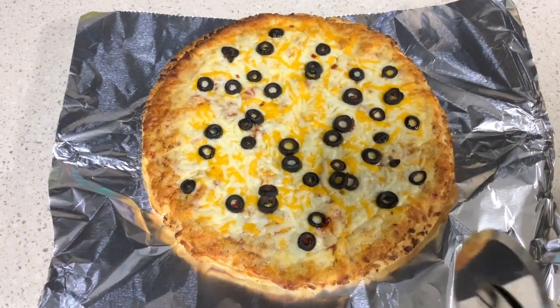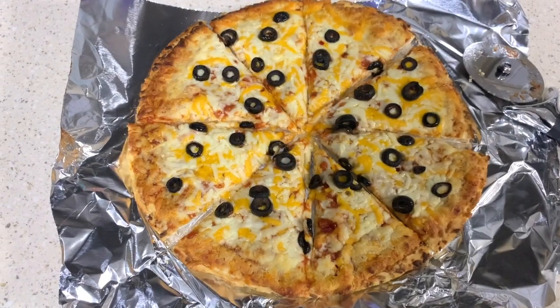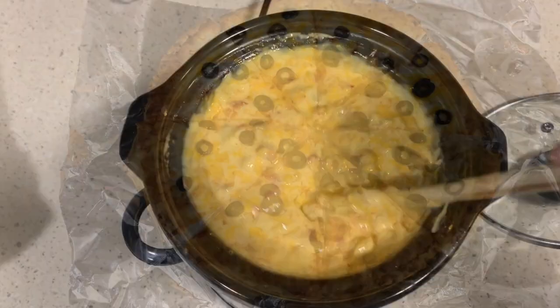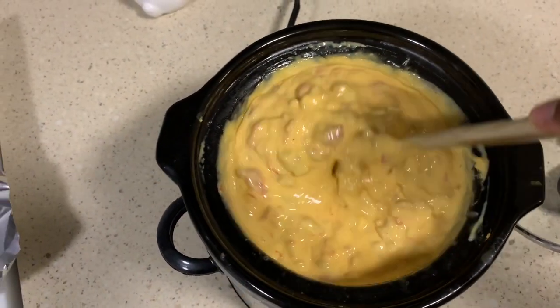Our pizza's ready — this is our first time having a frozen pizza and it wasn't that bad. And our Rotel dip is ready for our movie style nachos.